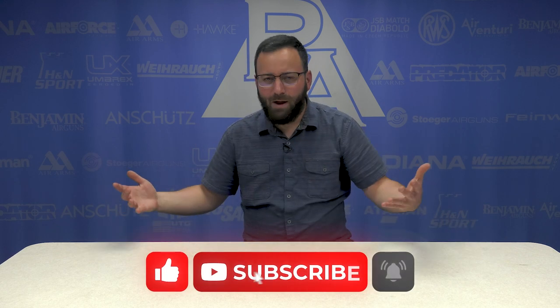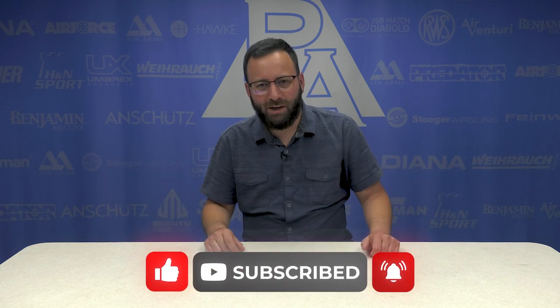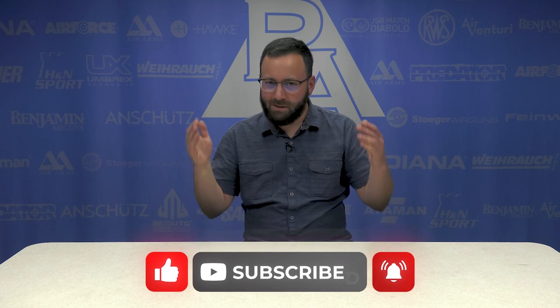Thanks for joining us today as we did Guessing Pellet Pistols Blindfolded. How do you guys think it went? Let us know down in the comments below. If you had fun watching the video today, throw us a like — we'd appreciate it a ton. Don't forget to subscribe to see more of this awesome content. We'll see you next time. I don't know what we're going to be looking at, but we'll see you then. Have a good one.